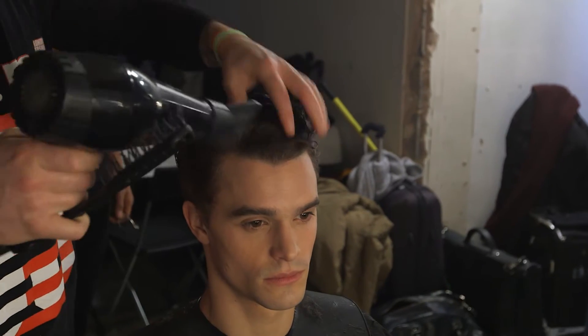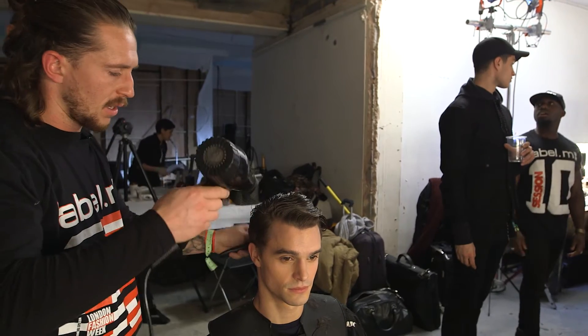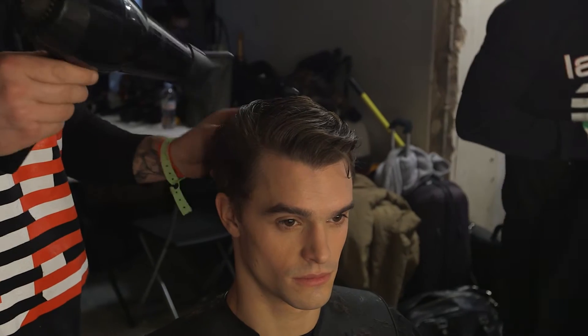Once we use the volume mousse, we're just going to start to dry the hair away from the face. So we're going to make it slightly smoother, and sort of embrace and work with that natural texture, which is a little bit wavy, creating a little bit of height from the front, just really encouraging the hair to do what it actually does.